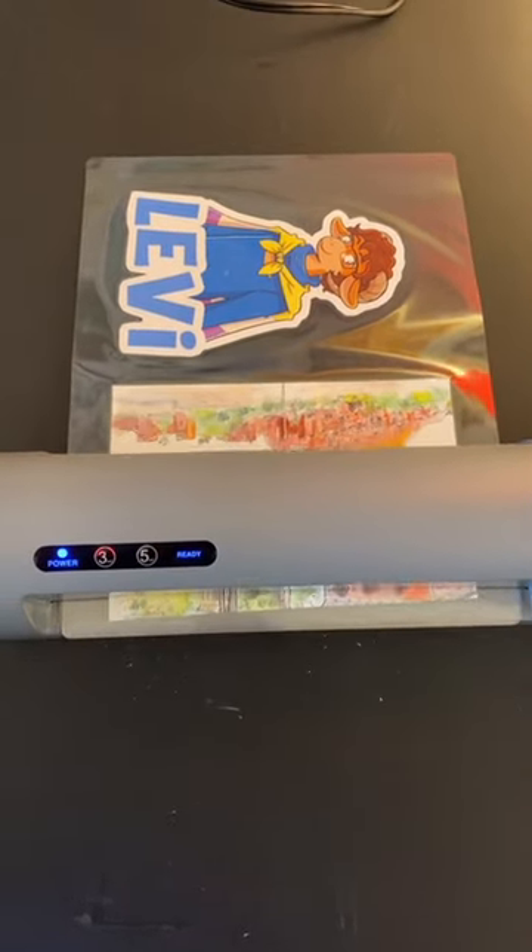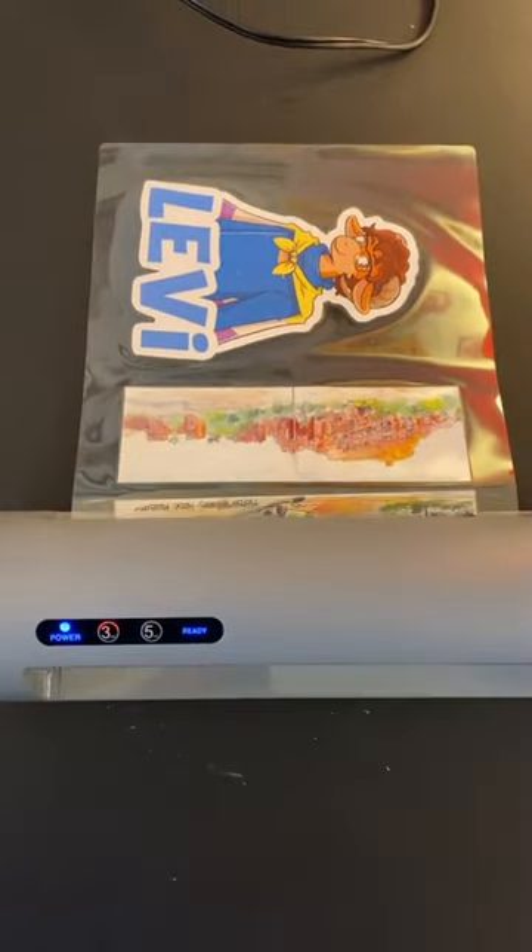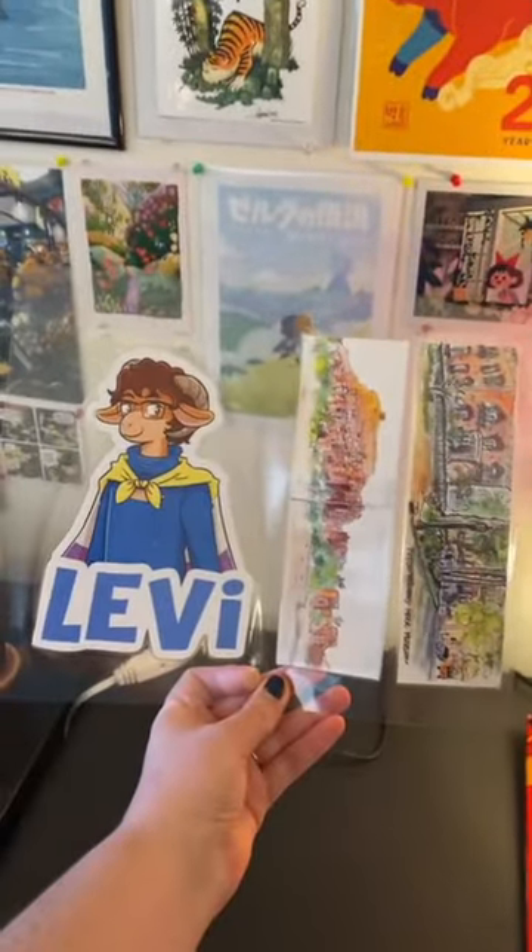And it works so well. I am blown away by this tip and I highly recommend it. And then they're ready to cut out and ready to go. Super easy.